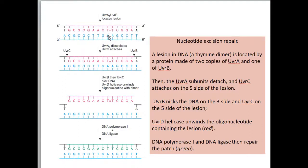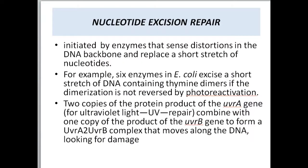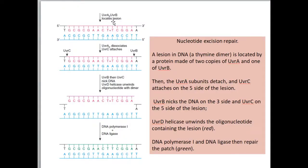Two products of the UVRA gene and one product of the UVRB gene will locate the damage. UVRA is mainly involved in ultraviolet UV repair. Two copies of UVRA and one copy of UVRB form a complex which moves along the DNA looking for the particular damage. As seen in the diagram, UVRA2 and UVRB locate the damage, then UVRA2 dissociates and UVRC attaches.